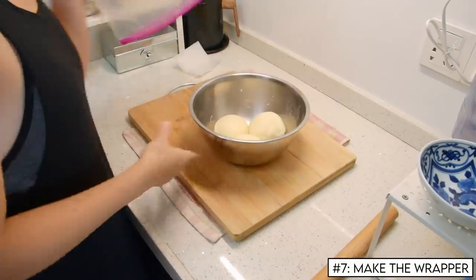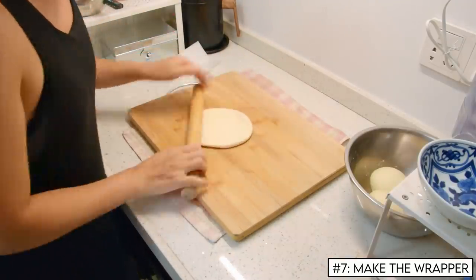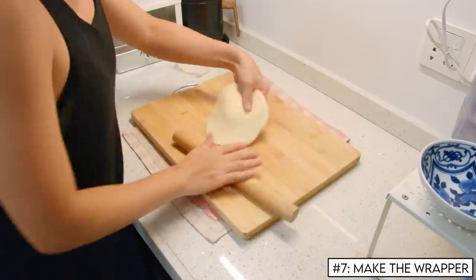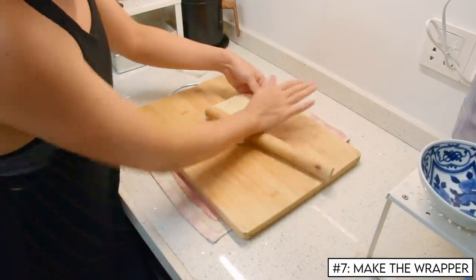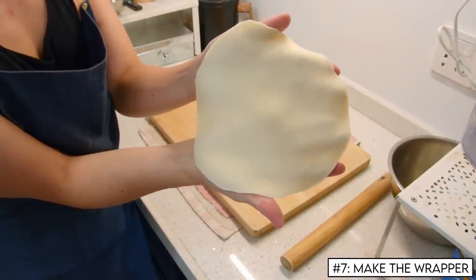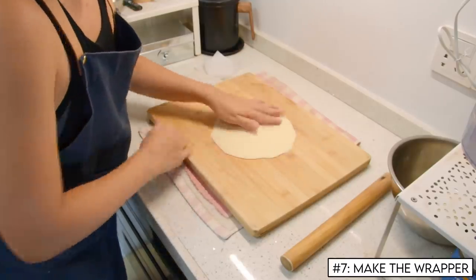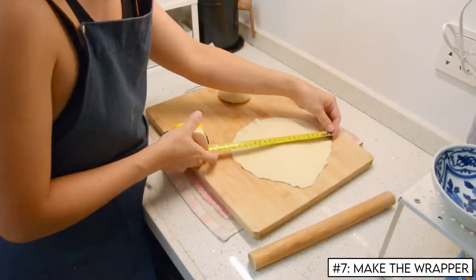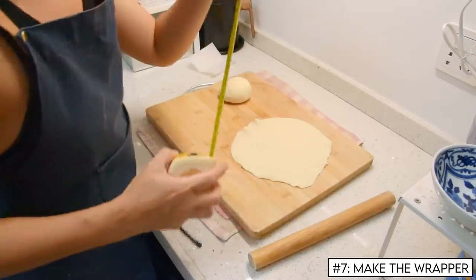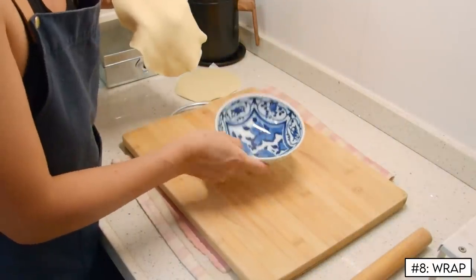Now, to turn those into wrappers. Take your ball and first roll it flat a couple of times in each direction. Then gently roll up the sides a bit thinner using the edge of the rolling pin. The idea is that the center needs to be hefty enough to hold the veritable smorgasbord of fillings, but the edges thin enough to cleanly pleat. In the end, your wrappers should be about twenty centimeters wide.